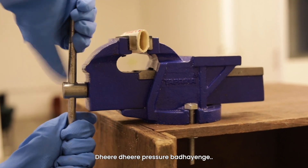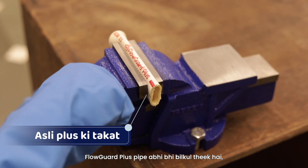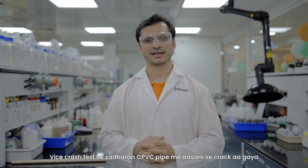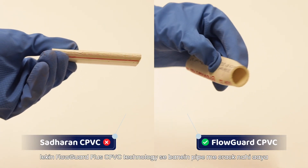We will increase the pressure slowly and slowly. As you can see, the FlowGuard Plus pipe is still fine. We will increase the pressure from the vise. We have put the pump on the pipe in the vise, but the FlowGuard Plus CPVC technology has not given way.